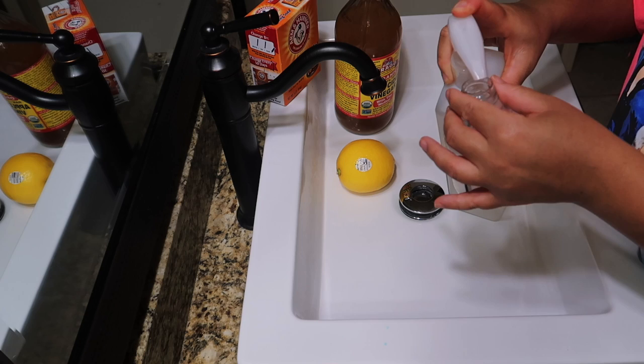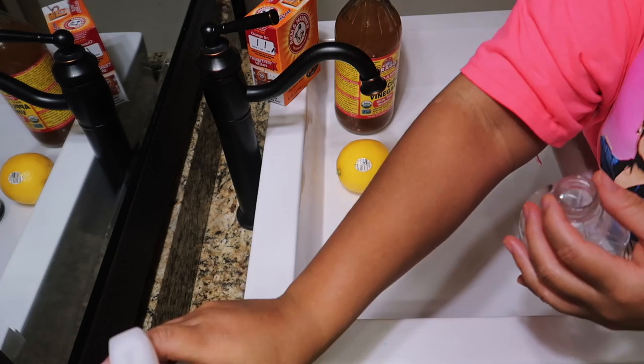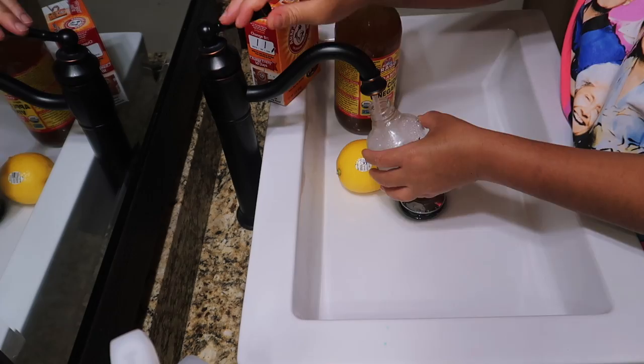I am really loving this tea tree shampoo by Giovanni. I also have a new product that I tried as a body wash, and I'm going to share that with y'all in another video.